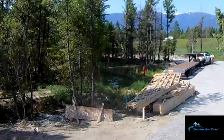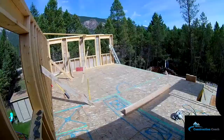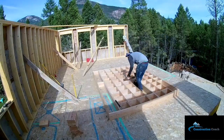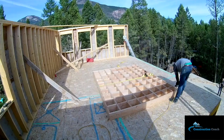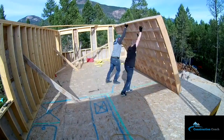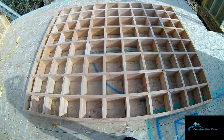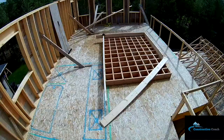Here we go — truss delivery day. Here's me and my son building that honeycomb Douglas fir floor. This is another one of those farm-look features — I'm going to leave this exposed from below so you'll always be able to see the rusted nails and the Douglas fir. I'll turn the OSB into a nice finished plywood so when you look underneath you see a stained finish plywood with the old floor.